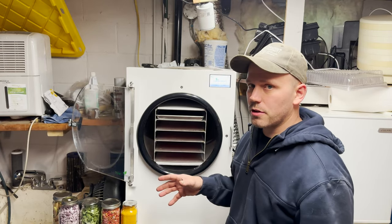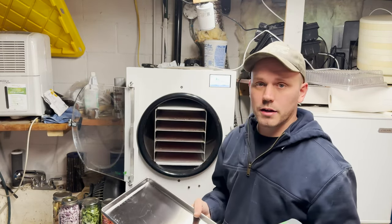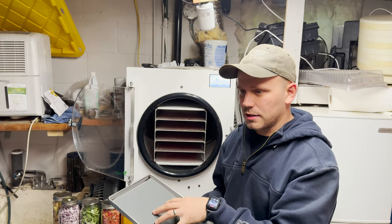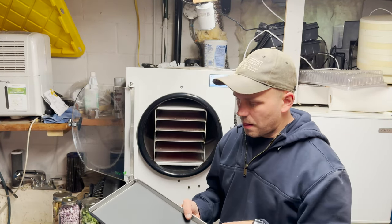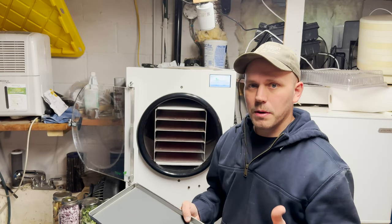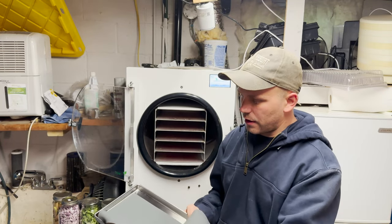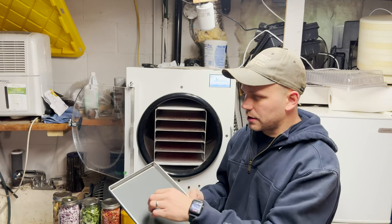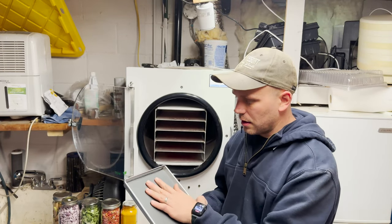First tip is when you buy your freeze dryer, get the silicone mats because these things are a game changer. We've tried freeze drying food right on these pans and it sticks and it's hard to get it out. The alternative is parchment paper or wax paper on the tray, but then you're having to buy that over and over again. These are super slick, very easy to clean. Once the food is frozen it usually sticks, but you pull it up and you can rip the food off real easily. Makes it a lot easier when you're dealing with frozen solid foods.